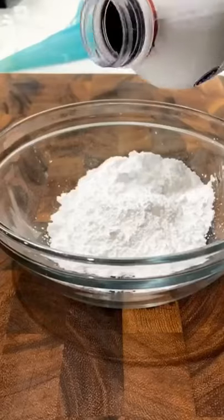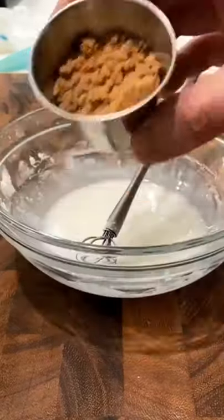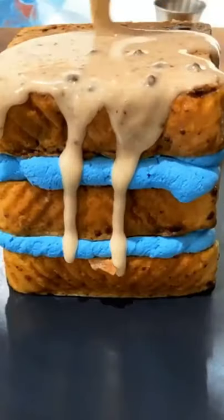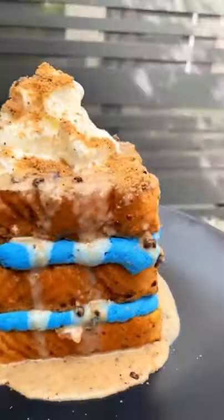For the syrup, combine one tablespoon of whole milk with two cups of powdered sugar, half a teaspoon of salt, and a quarter cup of the crushed up chocolate chip cookies. Cover the French toast stack in the chocolate chip cookie syrup, add some more whipped cream and crushed cookies on top and enjoy.